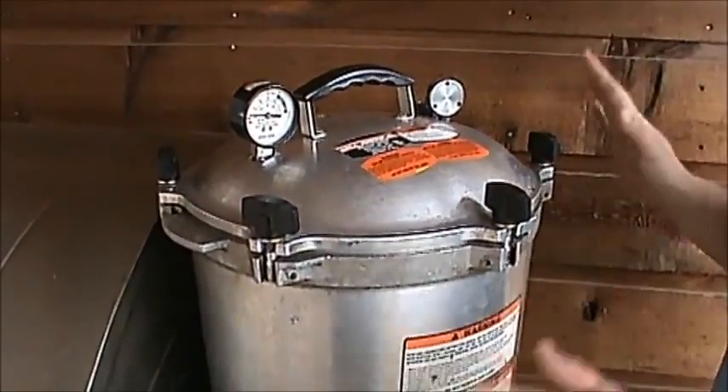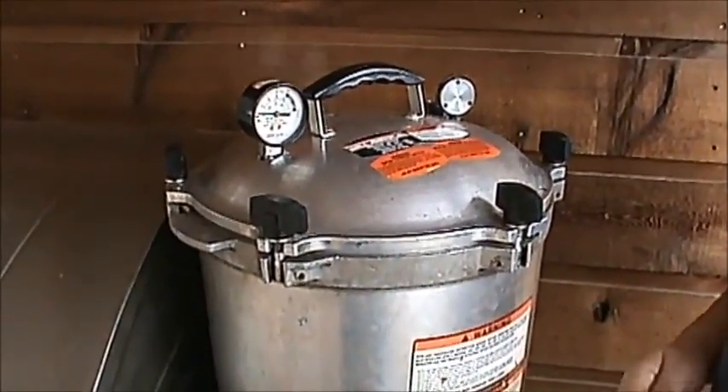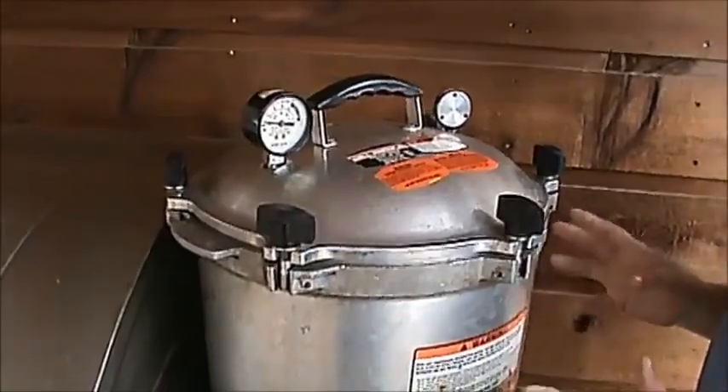I would never eat meat that hasn't been properly canned, but you could take it out after 20 minutes of pressure canning and it's going to be very tender. But you want this to be sealed and kill all the bacteria and be able to last as long as you need it. That's why you want to can it for a good 90 minutes. So we're going to sit here and do this.